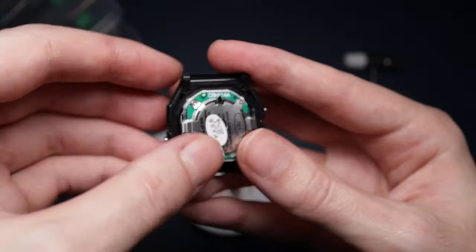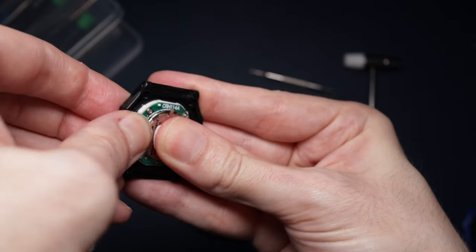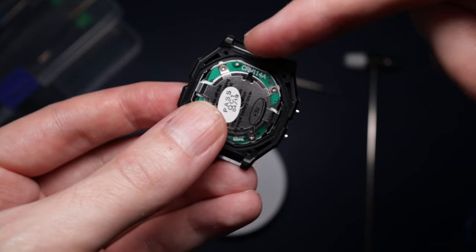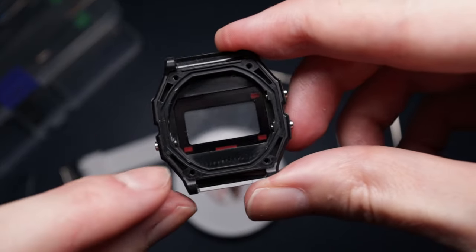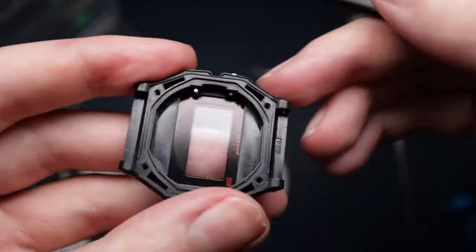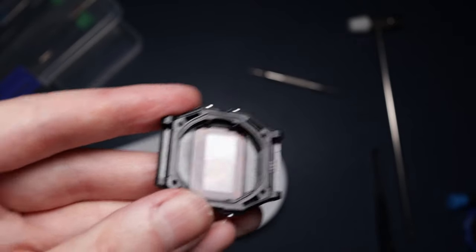If I pop it in - that's the right way up, yep. So hopefully this will work. If I angle it in so the buttons can be pressed and then push that in - I think it might be a bit too big. So it looks like these parts are not fully interchangeable, but I'm going to give it a try. The screen from the Skimmy and the module is trying to go in the F91W body. The module wasn't fitting in because the pushers were in the way. I think I might be able to get these pushers and just push them in a little bit to give me a bit more room to get the module in.